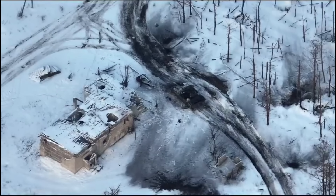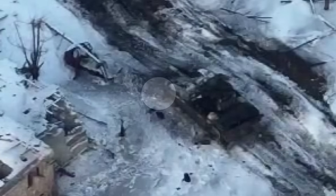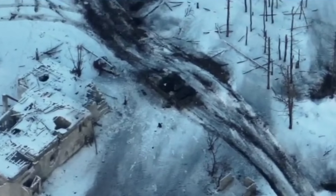Another incident confirms the Ukrainian algorithm for destroying Russian tanks. This is a T-80 tank. We see the first drone hitting the tank in its front, but nothing happens. Then the second drone strikes the base of the turret from behind, and it's the end for the Russian tank.